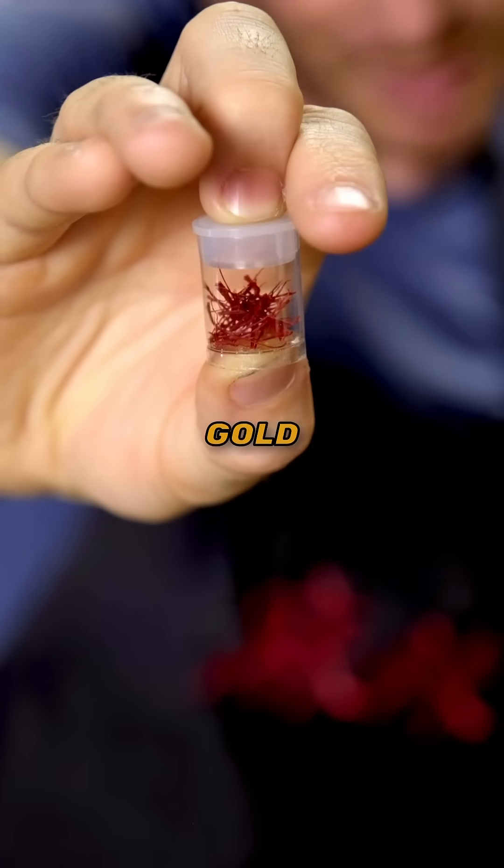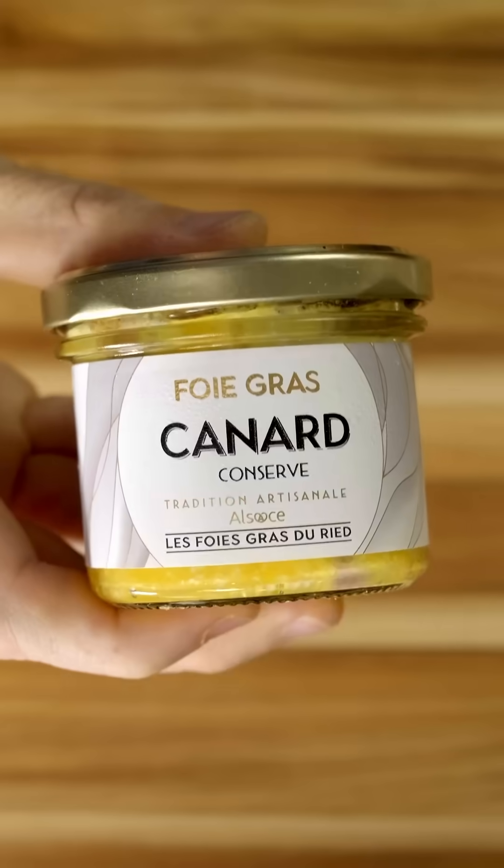This spice is more expensive than gold. When you get an expensive ingredient like A5 Wagyu, foie gras, or saffron, you really don't want to get it wrong and waste all that money. So here's the best way to bloom your saffron.